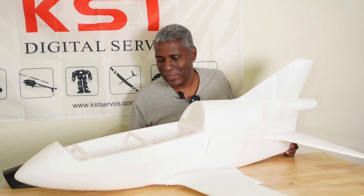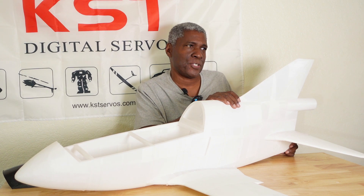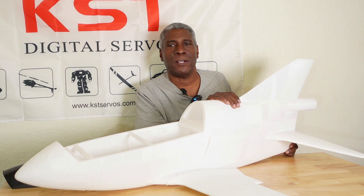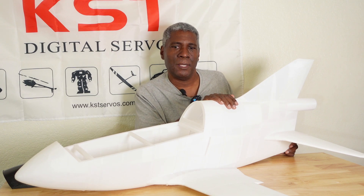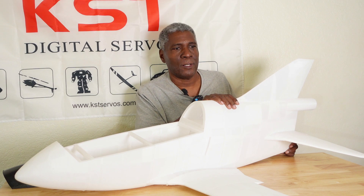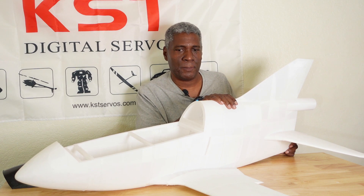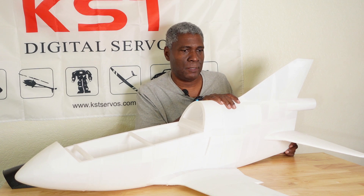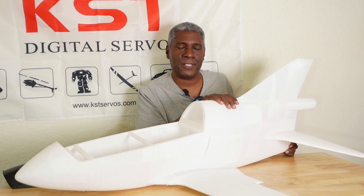That's going to do it for this video. If you like it, go ahead and hit that like button, and if you're new to the channel, hit the subscribe button as well. Leave any questions in the comments — I answer every question. I also invite you to join my Facebook group and my Patreon site, both called CAD Build Fly RC. On my Patreon site you can get more help, and I'll even help you design your airplane. We'll catch you in the next one — subscribe for more!